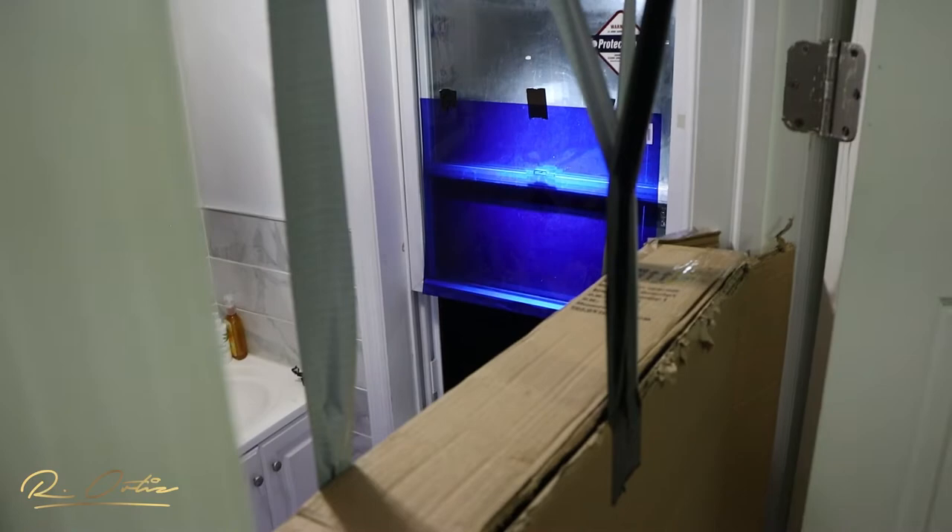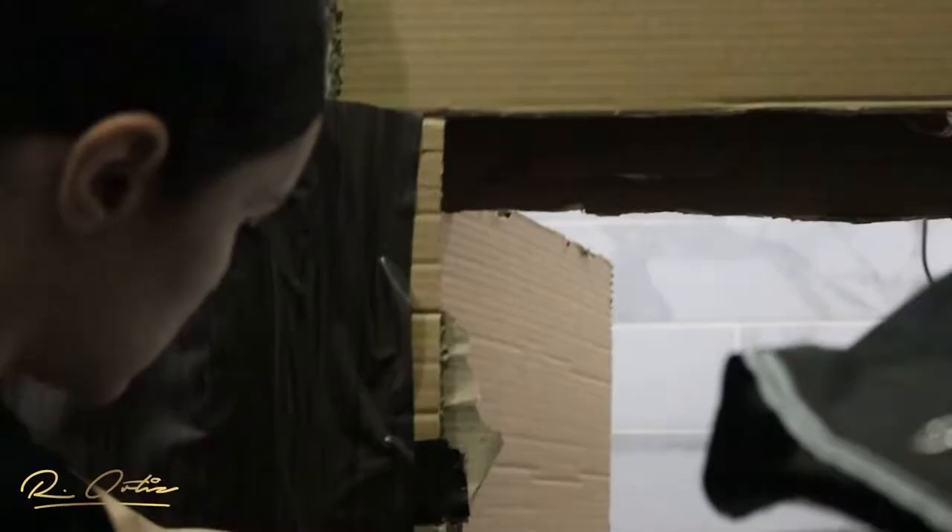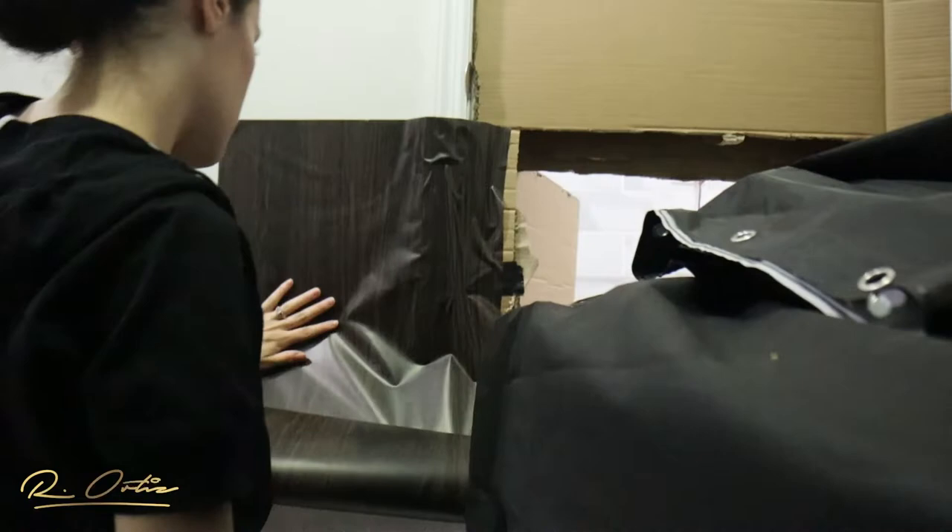I then layered the tunnel with a very sheer type of material that almost looked like webbing. It really added more texture to everything and made it look more dimensional — like you're actually going through something.